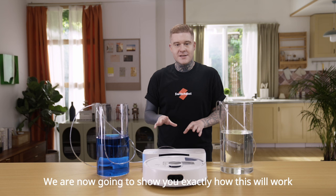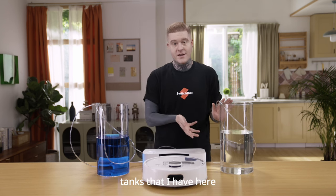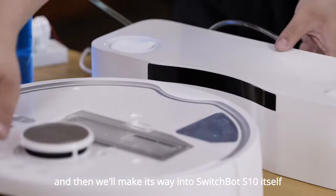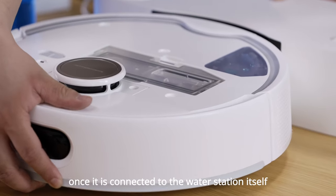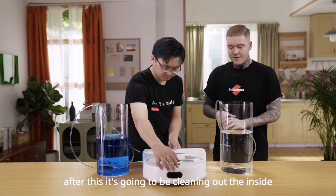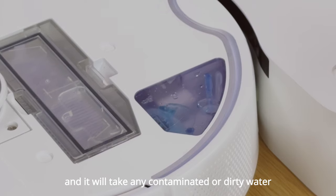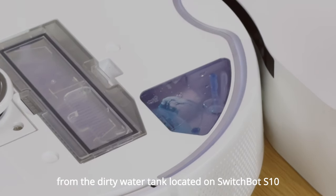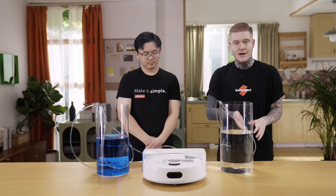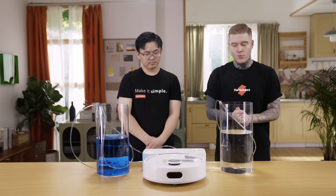We are now going to show you exactly how this will work using a demonstration with two water tanks that I have here. It's going inside the water station and then will make its way into SwitchBot S10 itself once it is connected to the water station. After this, it's going to be cleaning out the inside and it will take any contaminated or dirty water from the dirty water tank located on SwitchBot S10, place it through into the water station and then take it out into this water tank here.